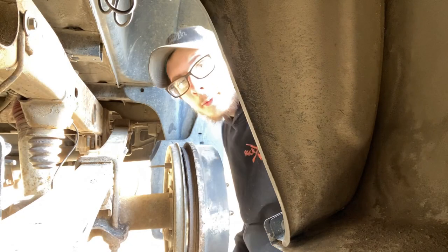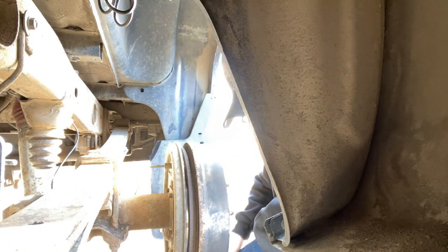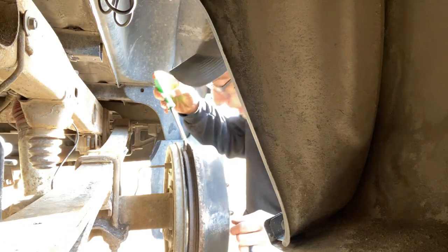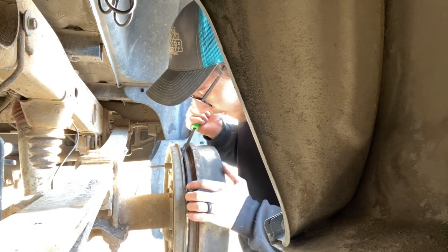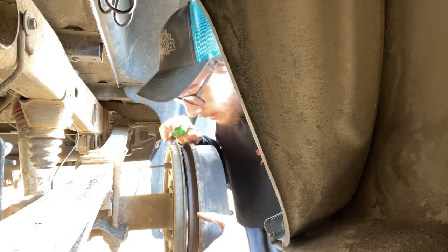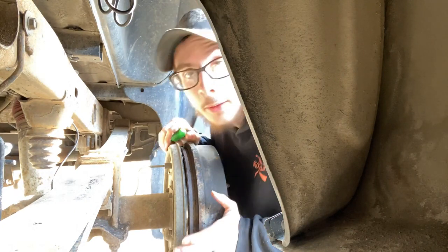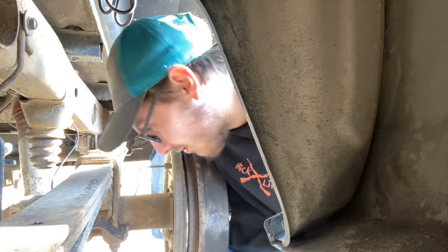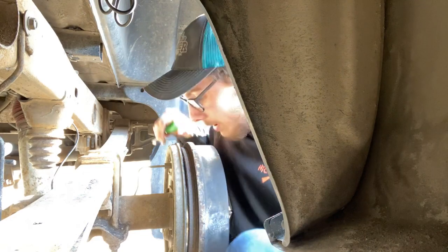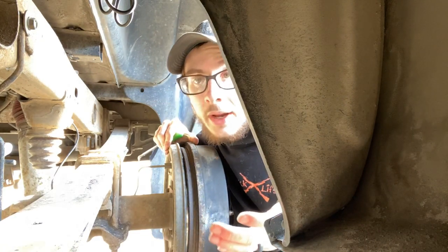Alright, the issue I'm running into here is that these brakes are shot. I did not realize that they were this bad. A couple of days ago I started to hear grinding — it probably started before I actually heard it. I could tell it was coming from back here and I knew they were going bad, but I didn't know they were as bad as they are.